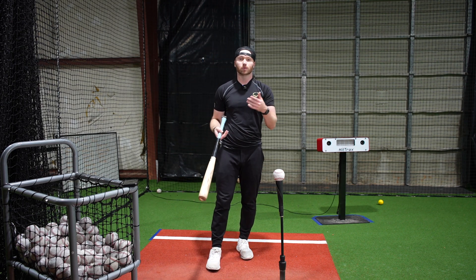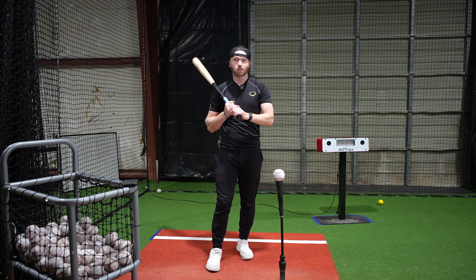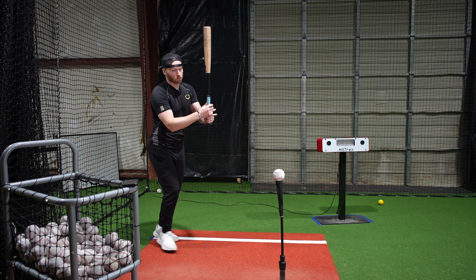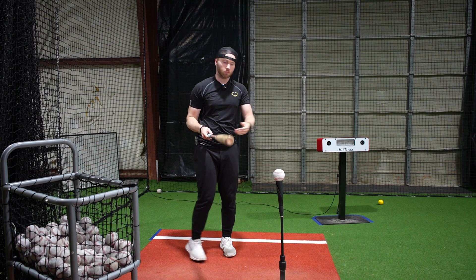The Happy Gilmore drill is a great way to increase your power and make sure that your direction is staying to the correct part of the field, and it's also kind of fun. If you've ever seen the movie Happy Gilmore, he would run up, step behind, and swing on a golf course. We're going to do the same thing but with the tee.